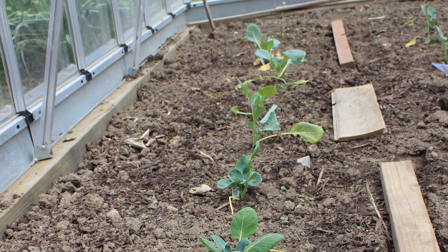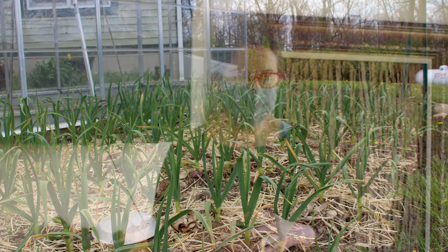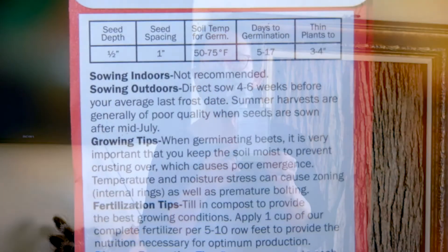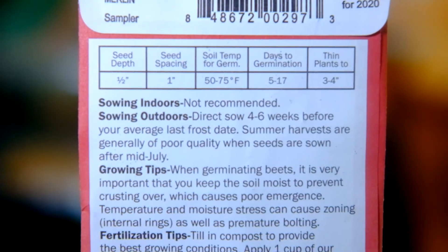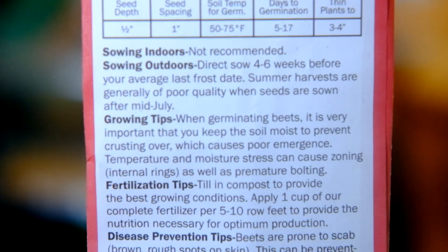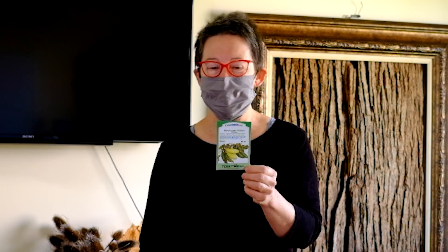You can start warm season vegetables inside ahead of time — a lot of fruiting vegetables you want to start four to six weeks ahead. The way to know when to start seeds inside is to look at the seed packet. I'm going to show you a seed packet here — you can get all the information you need on the back. It will tell you when to start them indoors or outdoors.